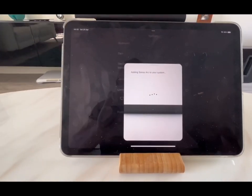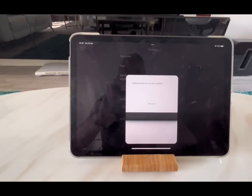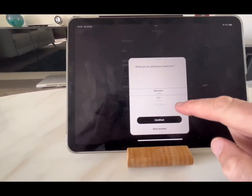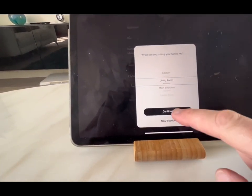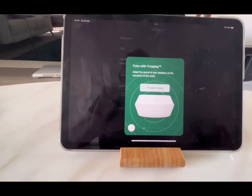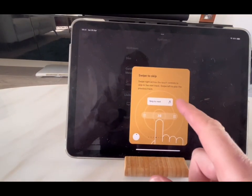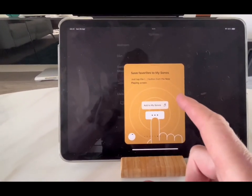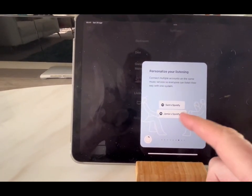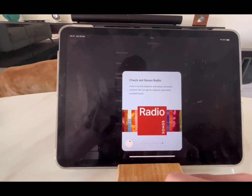It's adding to my system - the white on the Sonos bar is flashing green-white. I'm hoping it's going to remember all the TruePlay settings. Looks like it's added - it goes in the living room. There's an update available, let's do the update. It's offering TruePlay tuning, adding an alarm - yeah I already know this - and 'personalize your listening', which is something new I haven't seen before. Automatic updates and Sonos Radio too.